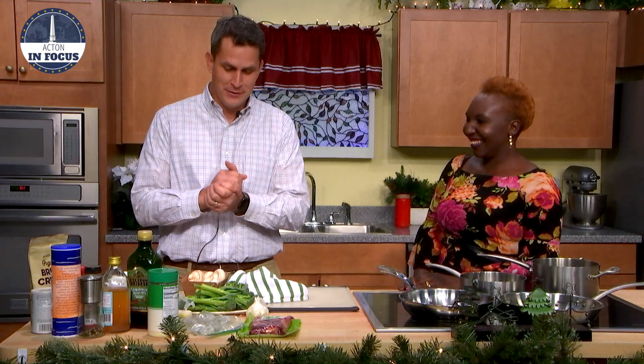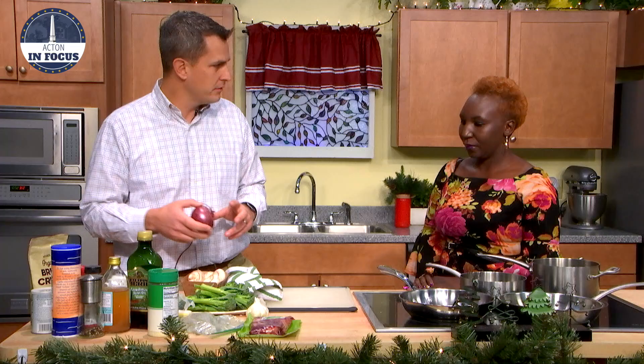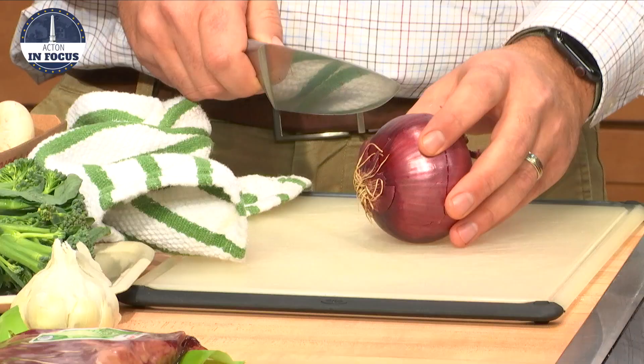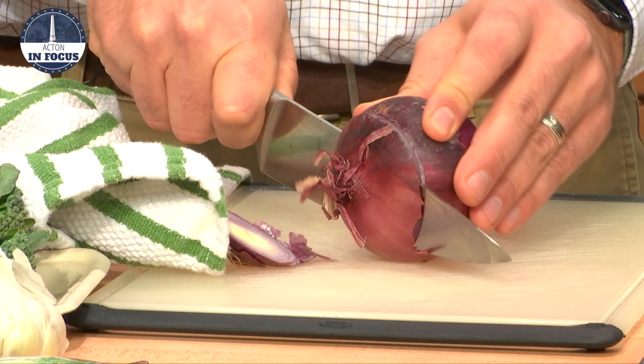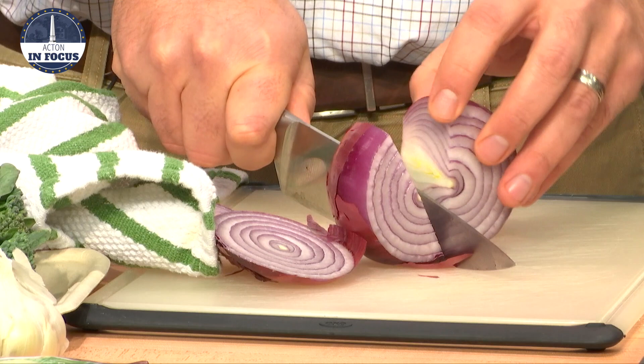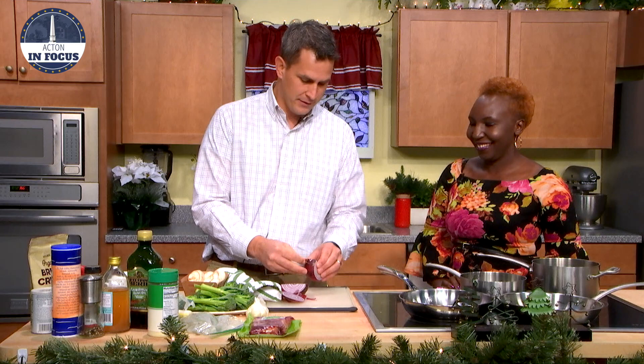Surf and turf with a little baby broccoli. So in this case we're going to have a little steak with some shrimp. One of my favorite things to do is to have pickled onions with everything, but they taste good with steak too. So the first thing we'll do is pickle them, because the longer you can get them in the brine, the better off you'll be. I think pickled onions go well with everything — everything from tacos to steak to anything you want.